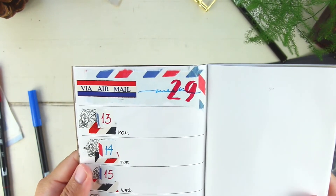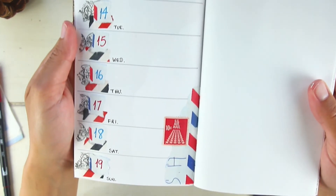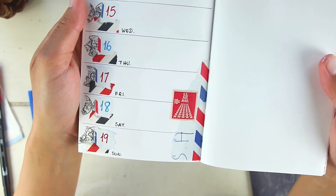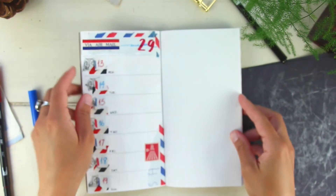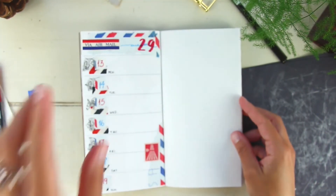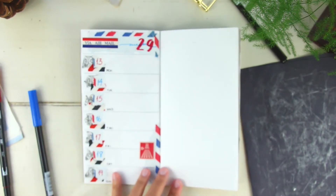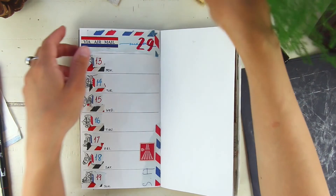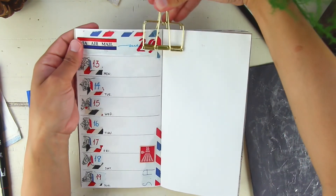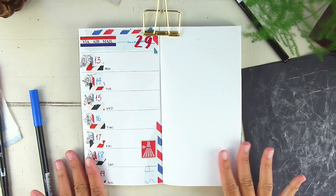I'm going to bring it in close so you guys can take a look at all the details. That's it for today — I hope you enjoyed this layout. If you did, leave a like, and if you have any suggestions or questions, leave them down below. Thank you for hanging out with me today. Have a great weekend — I'll see you on Monday. Take some time to journal this weekend and enjoy yourself. Short and sweet — bye for now!